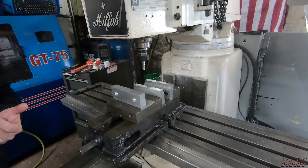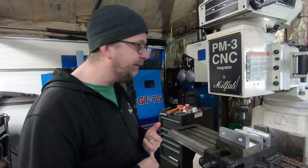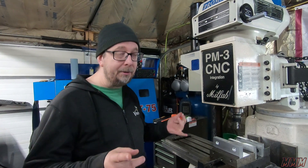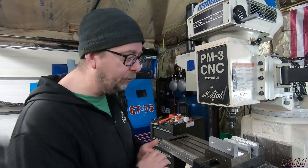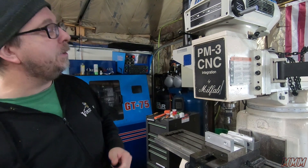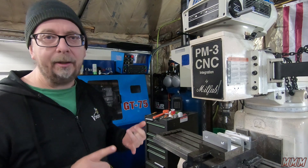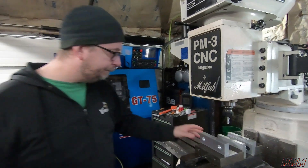We were having some spindle fault errors. We have too small of a VFD on here because our main VFD we were going to use was broken. We had a smaller one — it's really only rated at two horsepower and this is a three horsepower motor — so we're going to get a bigger VFD, or get it fixed.